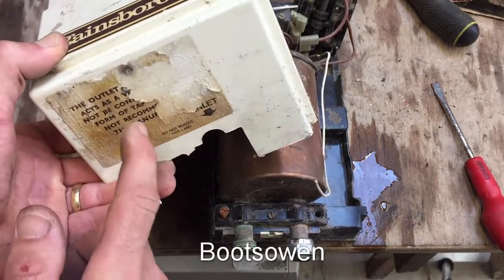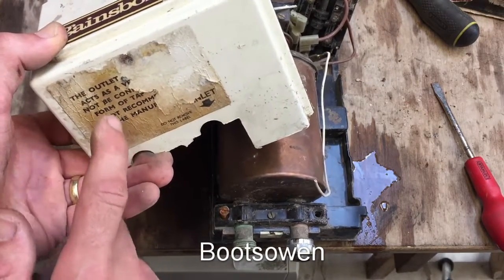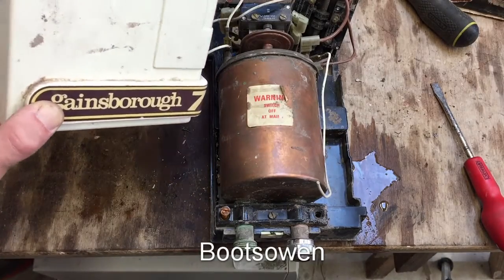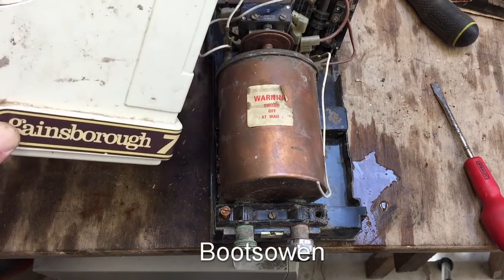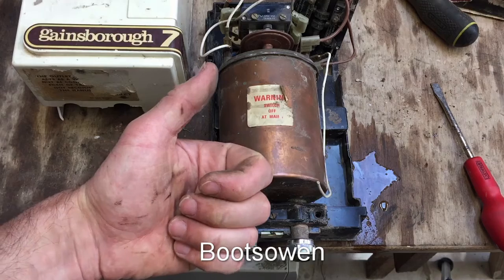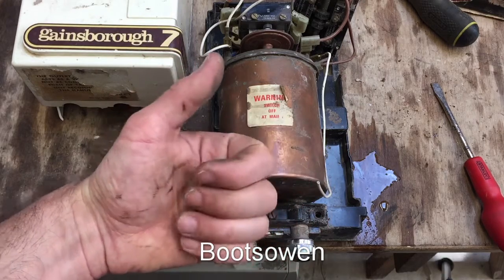I wonder — because it might just have been a boiler rather than a shower — because a label like that, if it was in a shower, in theory would have gotten washed off over time. If you know anything more about these, let me know. Any comments or questions, leave them below.